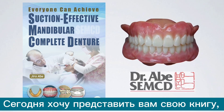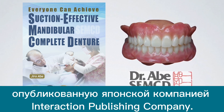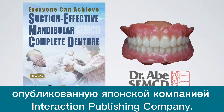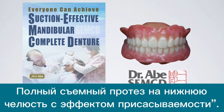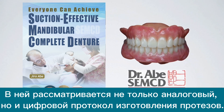Today, I want to introduce my upgraded e-book that is published by the InterAction Publishing Company from Japan. The title is 'Everyone Can Achieve Mandibular Denture Suction,' enriched with not only conventional analog technology but also digital workflow.